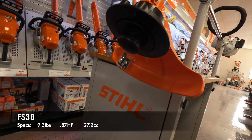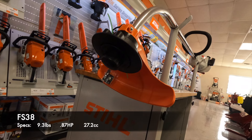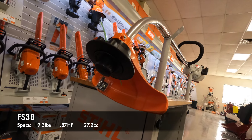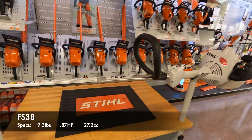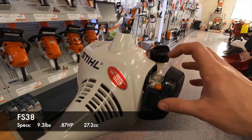When it comes down to the head, we do have the AutoCut 5-2 manual head in terms of restringing. If you haven't seen any of our other videos and you're curious about how to restring the heads, you can check those out. When it comes to the starting process of the FS38, you're going to have your primer bulb here.